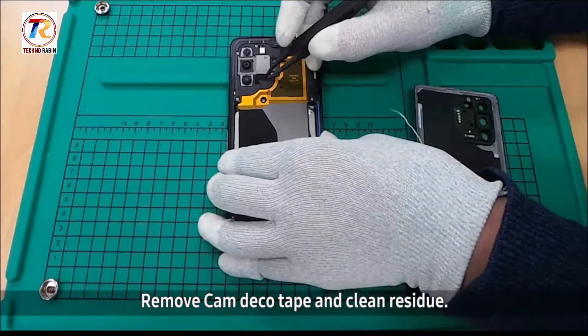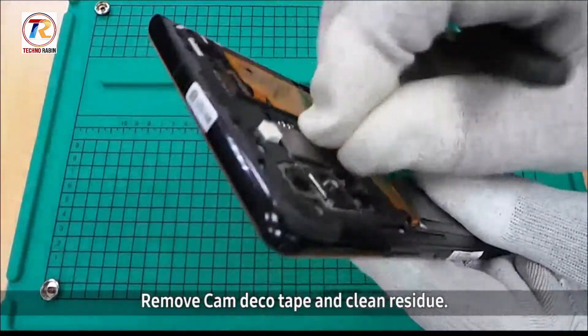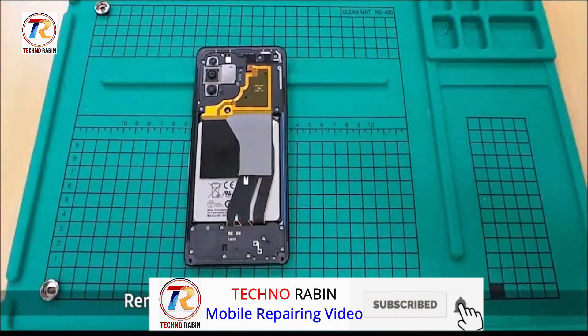Remove cam decode tape and clean residue. Remove the bag glass tape and clean residue.